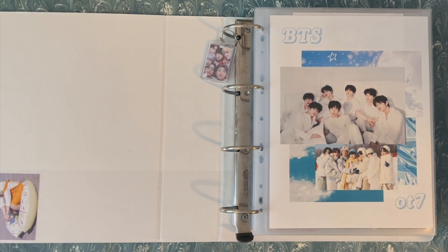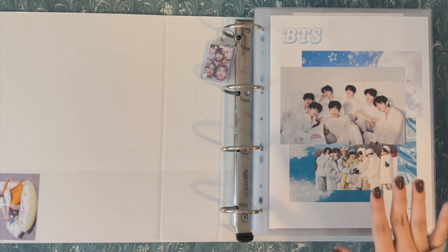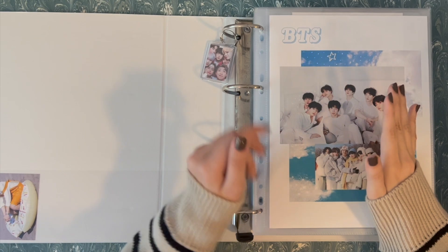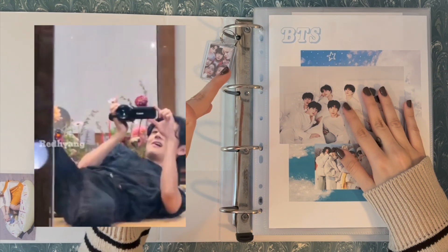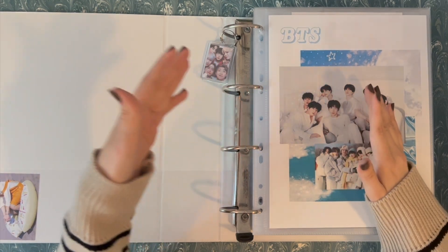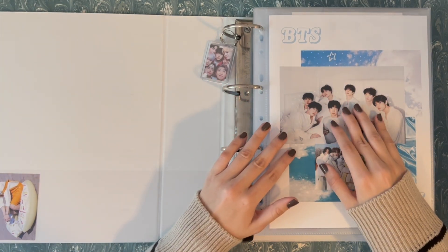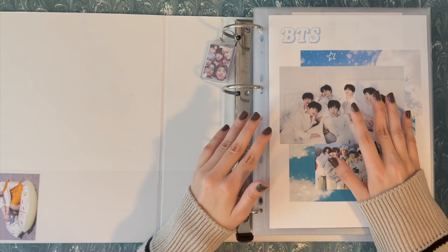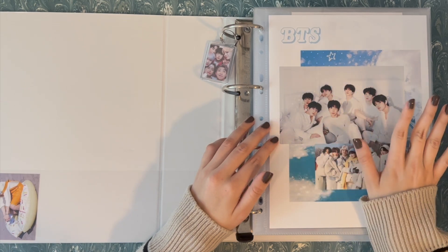And we're back. It's a couple weeks later and I have been doing a lot of work on this binder, so I'm excited to show you. This part of the video is going to be a photocard haul and binder update, and just a walkthrough of all the maintenance that I've been doing. I thought about recording myself doing the maintenance, but it's pretty repetitive. And I was also working on all four binders at once, so I just didn't end up recording it.